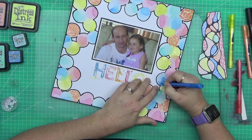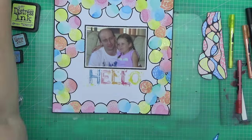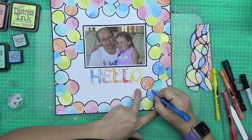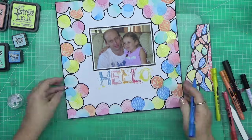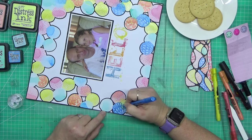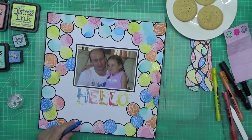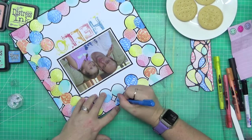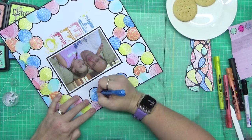This layout came from a request from a subscriber named Anna, who asked me if I could create a layout without using all the typical scrapbook equipment — no Cricut, no die-cutting machines, none of that. By the way, Jen brought me some biscuits and a coffee, which was very sweet of her! So that's where this layout came from.